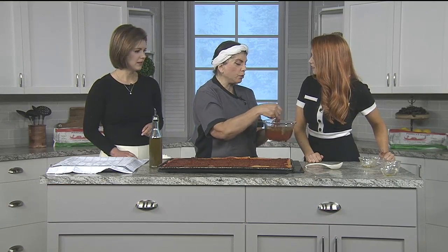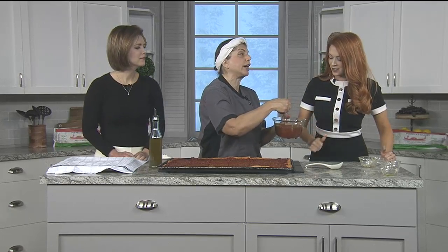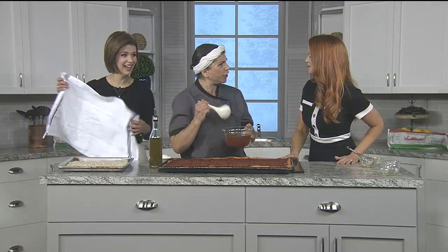What does it do to it? It reacts — it's science, and it's not a good reaction. Cover this with plastic wrap, not aluminum foil. Put it in your refrigerator for 18 hours — 24 hours is better — because all of those flavors, instead of cooking, you're going to meld all of those flavors. It is our secret at Parecca's Bakery. And she's revealing them to us! Well, this is news you can use.